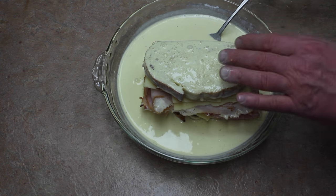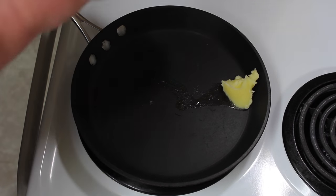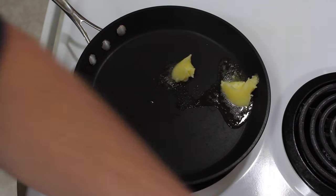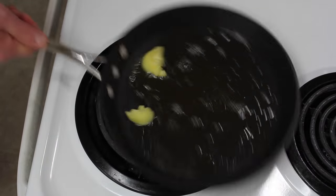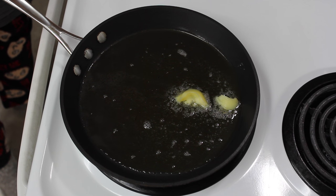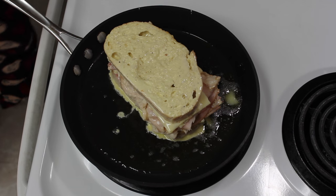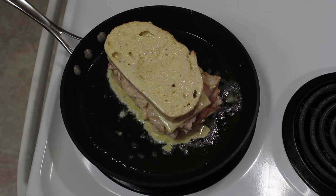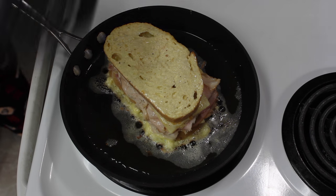Soak it longer than what I just did — about two minutes per side. Take some of our clarified butter and put it in the pan to melt. The pan has been heating up on medium-low heat. Put the sandwich in the pan and let it cook in the butter. It's been about two minutes; we're going to go ahead and check it because I can smell the egg cooking.